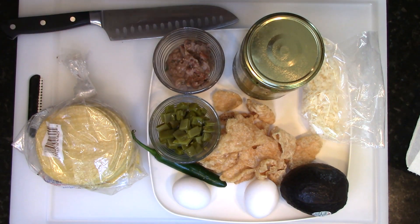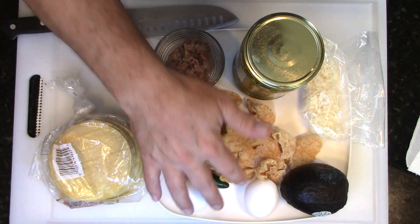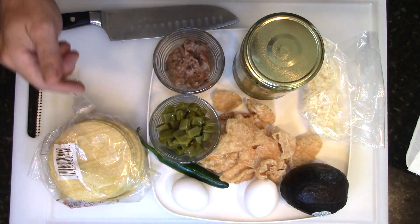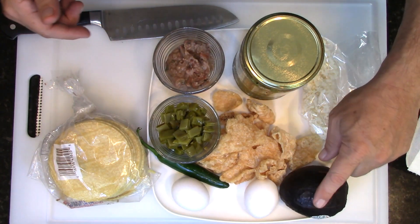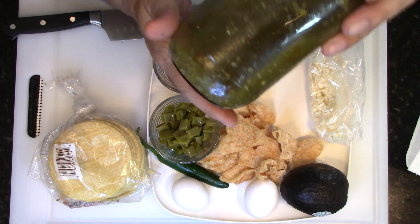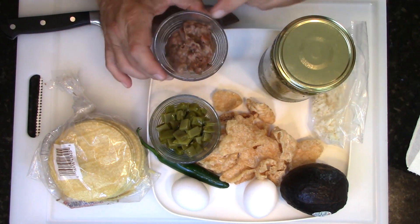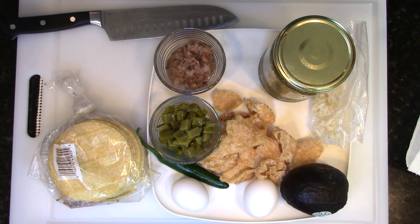For my ingredients for tostadas, I'm going to be using the small tortillas. I have a couple of eggs, a serrano pepper, a couple handfuls of pork rinds — chicharrón — an avocado, some queso fresco, some salsa verde, a little bit of refried beans, and some nopales, the cactus. Like I said, it's simple.